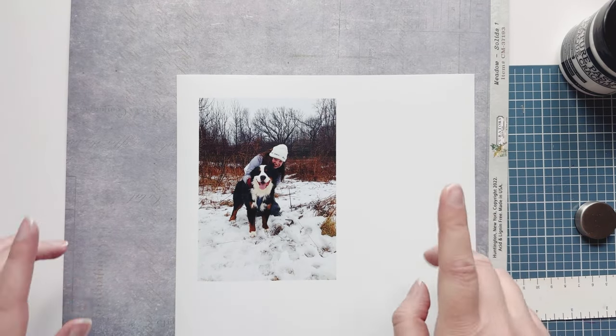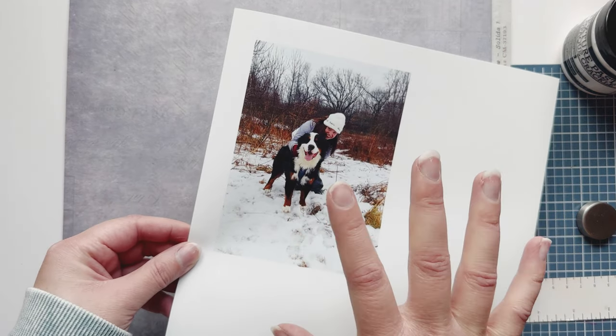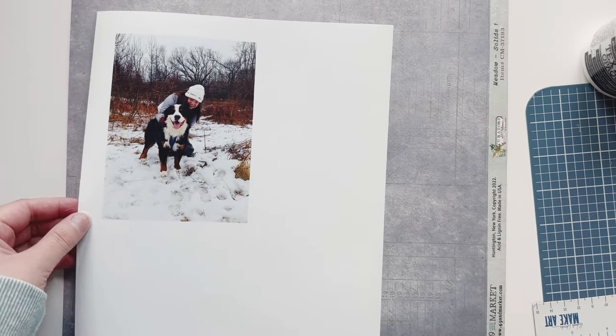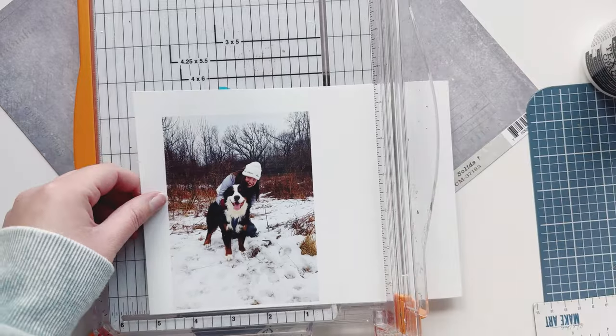Hey crafty friends, it's Emily, and today I'm doing a scrapbook layout of this photo of my dog and George and I. I love this photo — I've had it for a long time, and I have this 49 and Market paper that already has a nice mixed media look to it, and I'm just going to add a little bit more mixed media to it.